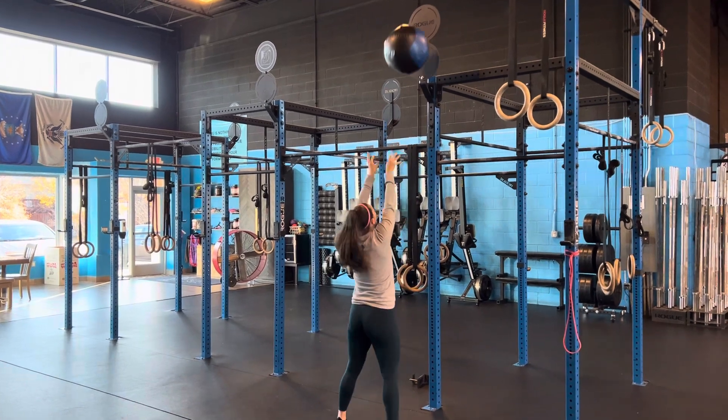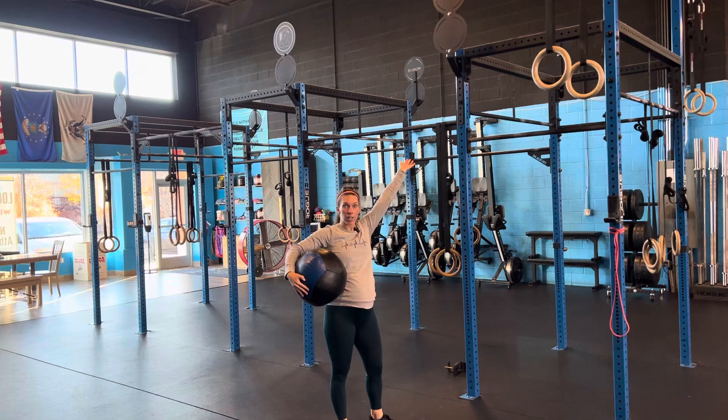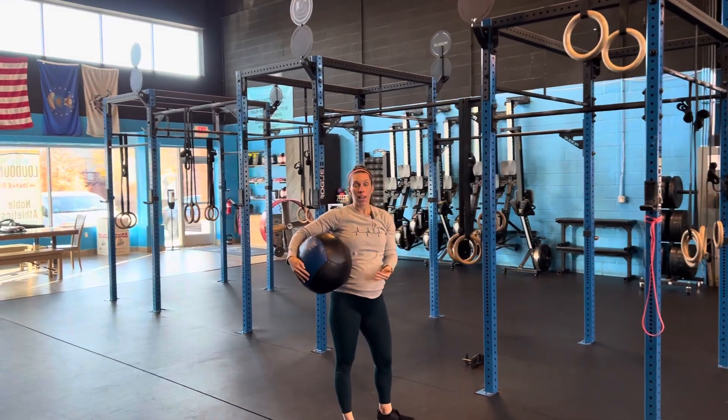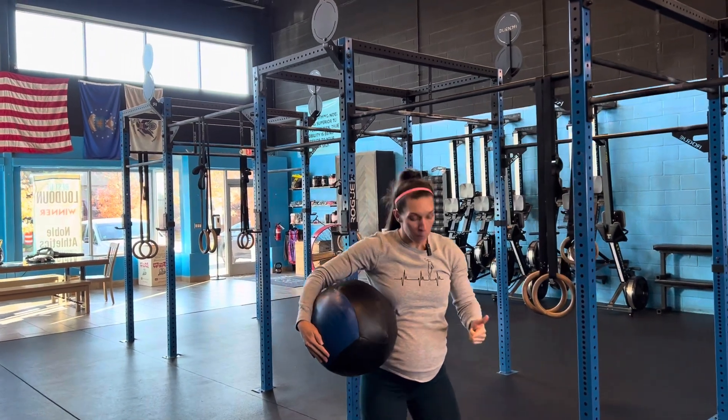And remember, if you need to jump a little bit to get that ball, that's fine. If you can't get it quite up to 10 feet, get wherever you can. The important thing here is your squat — make sure the squat looks pretty below parallel, and we're pushing those knees out with every rep.